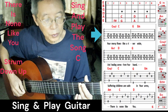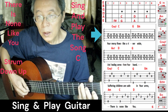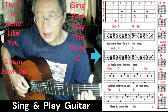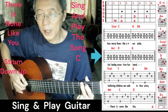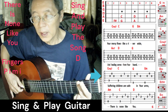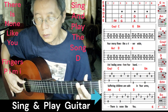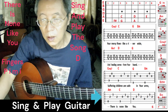Then we move on to the up-and-down strum: 'Your mercy flows like a river wide, and healing comes from your hand.' Then we move back to the finger-picking: 'Suffering children are safe in your arms. There is none like you.' This is the tablature for the beginning of the song. I'll move on to the next demo.